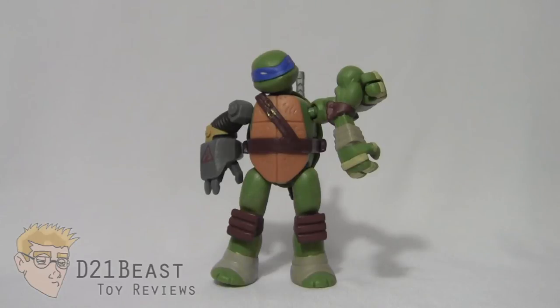If you get a non-turtle figure from this wave — Splinter, Shredder, Tigerclaw — you're going to get pieces for Donatello, again a figure who's already in this line. So basically, if you buy all nine figures in the line you're going to end up with a bunch of duplicate pieces for Metalhead and Donatello that you don't even need.